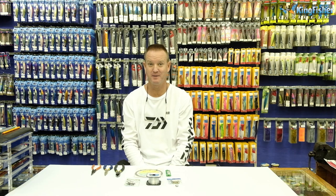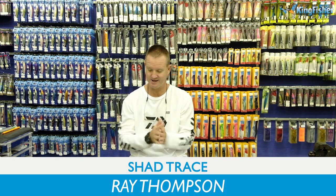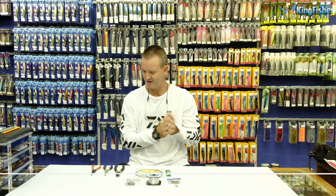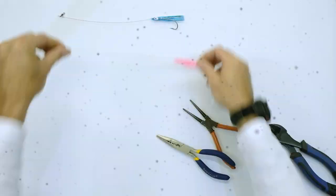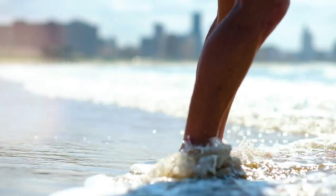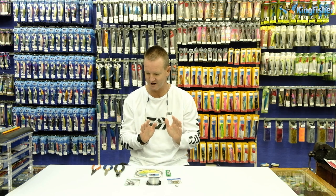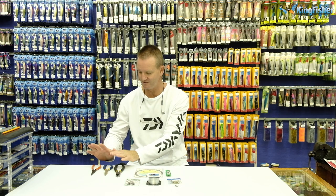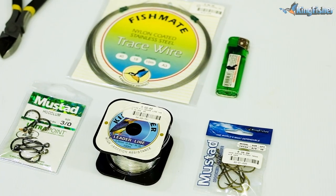Welcome to Kingfisher's Bait and Trace Clinic. I'm going to be doing the drift sardine double hook trace. Very simply, what we require - obviously your normal utensils that you use for making the traces - your round nose pliers, flat pliers, and side cutters.